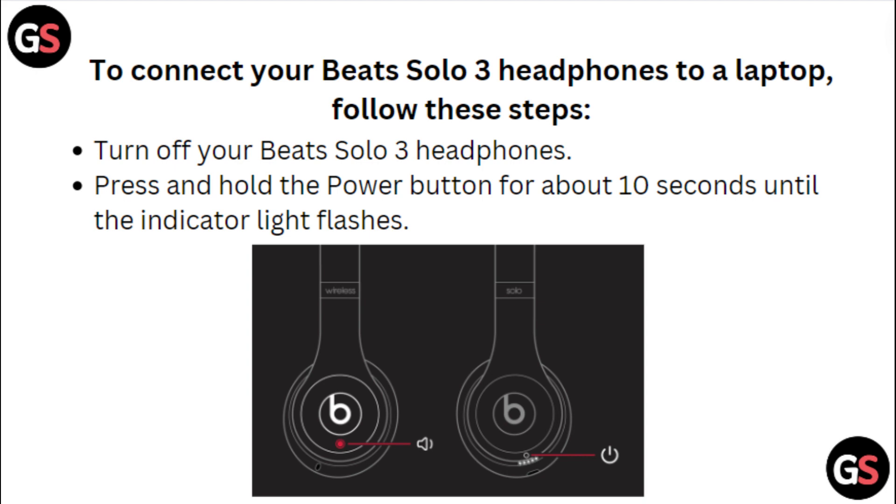Turn on your Beats Solo 3 headphones and press and hold the power button for about 10 seconds until the indicator light flashes.